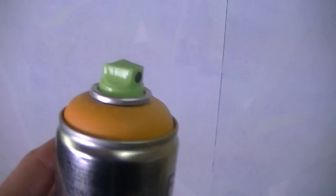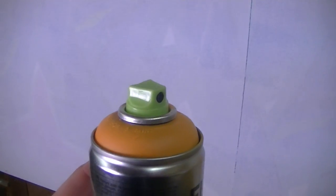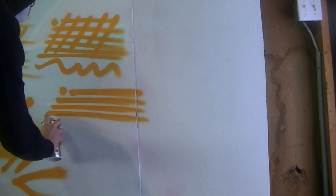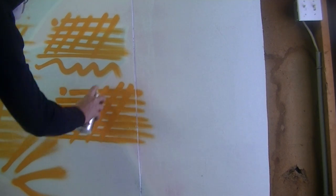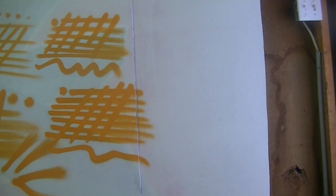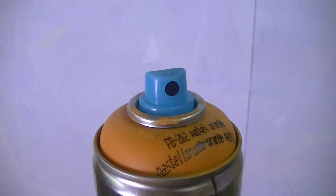The next cap on my list is the Sharp Shooter Super Skinny. It's got a very skinny nozzle, which makes it great for all sorts of detail work and anything that's not too wide. In this video I had my can at a bit of an angle so the line looks a little wider, but this cap is meant for fine details. Hold it nice and close to the wall and you will get those precise lines you're looking for.